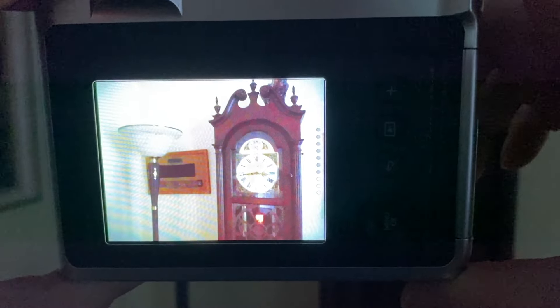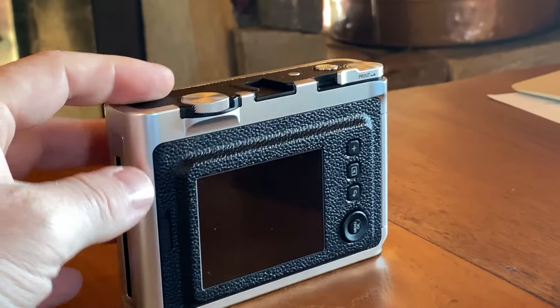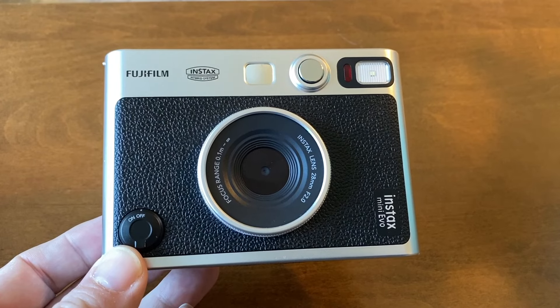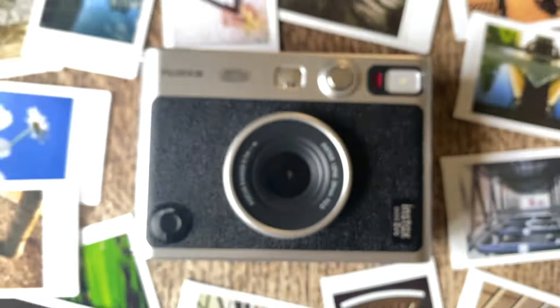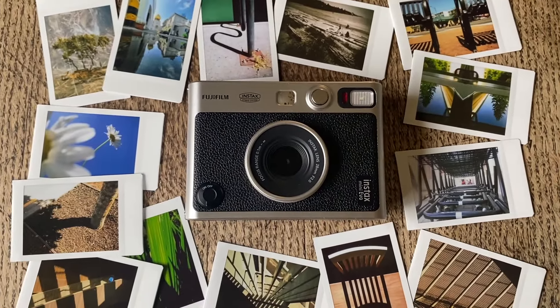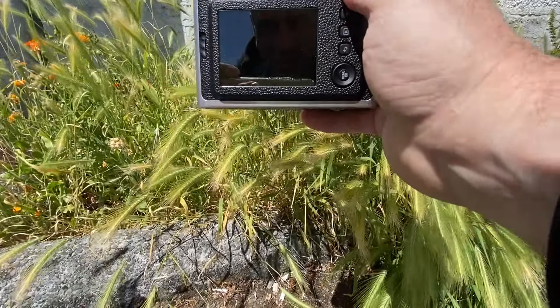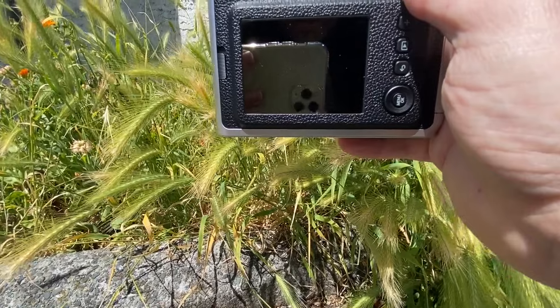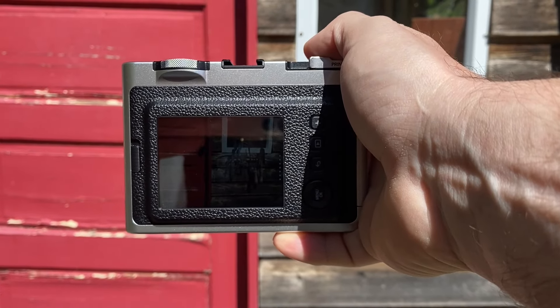I love the stylish retro look of the Mini Evo — it's a gorgeous camera. However, the camera is made out of plastic and does have a plastic feel. I wish it were a bit more sturdy, but I understand that the plastic makes it lighter to carry around. My biggest complaint about the camera is that the screen is not very bright. It is difficult to view at an angle and can be hard to see in bright sunlight.